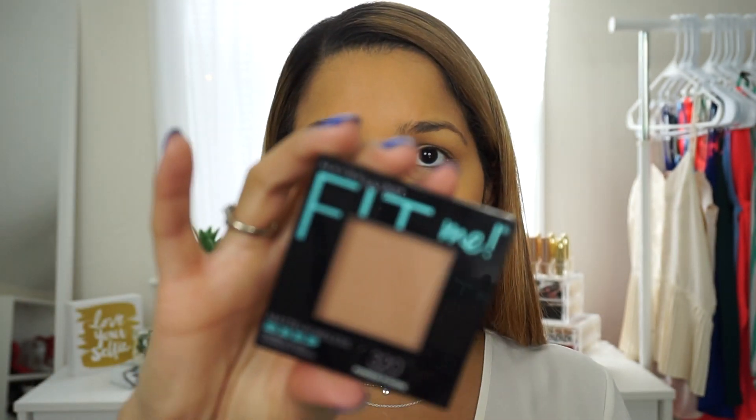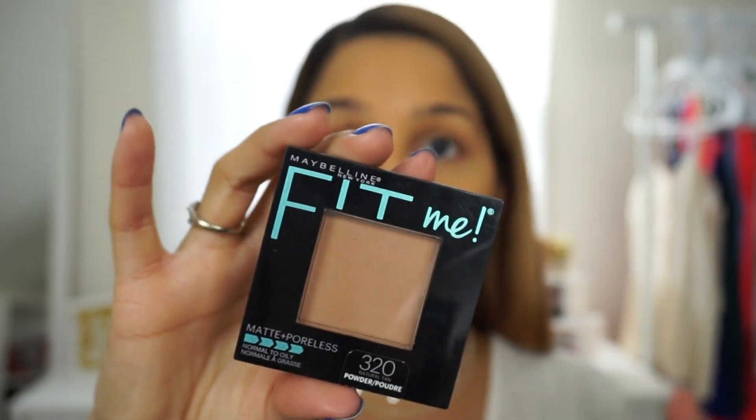I'm gonna go ahead and grab my beauty blender and blend everything out. Another step I like to do right after applying my foundation is use a powder to set it. This one right here is my ride or die — I've been using it since I started wearing makeup. It is the Maybelline Fit Me Matte and Poreless powder in the shade Natural Tan.